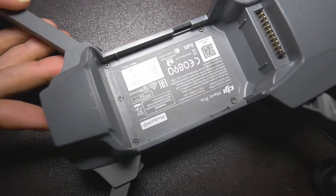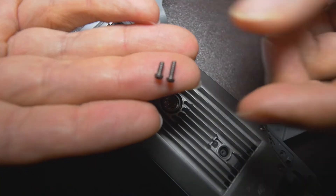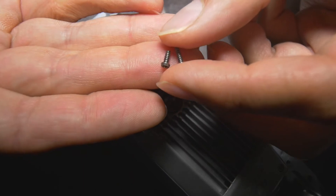Welcome to another video. Let's get started. Take out these six screws. The right screws are for the bottom plate, the left screw for the top. Don't get it mixed up.